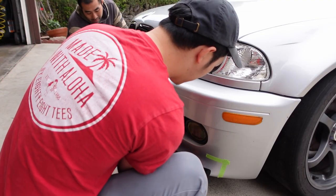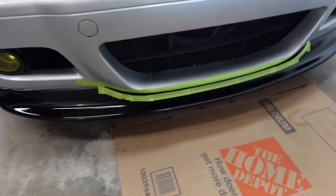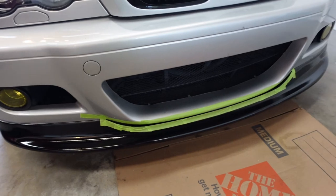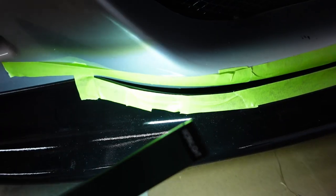But this was a budget lip that I got from eBay for about $140, so it wasn't too surprising to find out that it didn't quite fit 100%. I got the front lip on the M3 and it looks pretty good, but the fitment is not 100%. There is a bit of a gap between the lip and the actual front bumper.